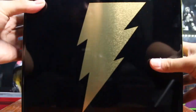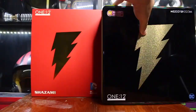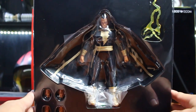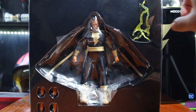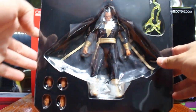Let's see what is inside. So as you can see, he comes with many accessories. He comes like this, and also the lightning effect part, and two pairs of hands.